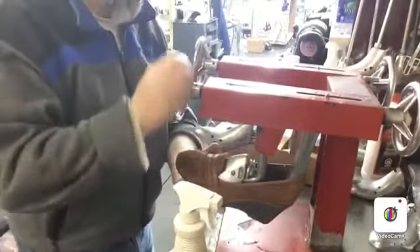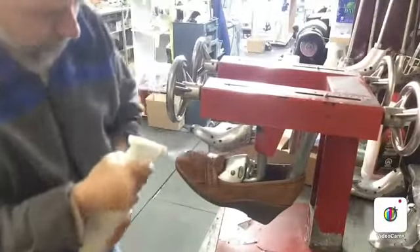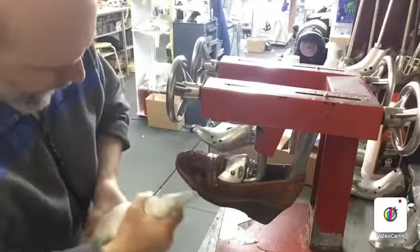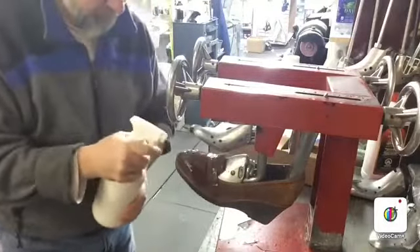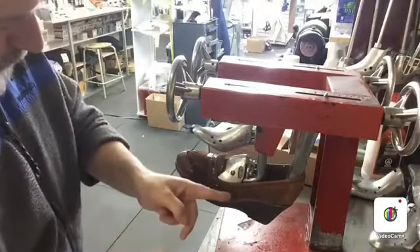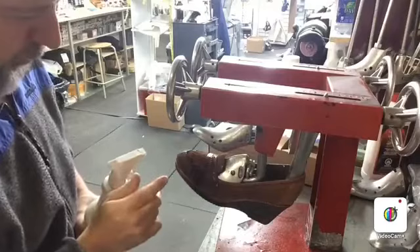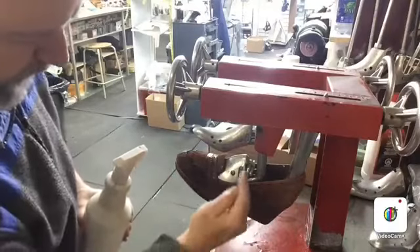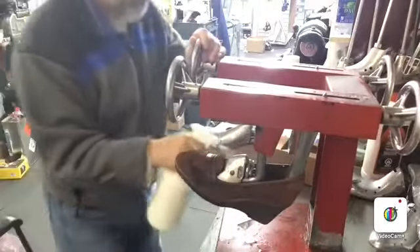So we're going to put this on the shoe and stretch it. This softens up the leather, makes it more elastic, which makes the stretching much easier. And in this case, it's a suede shoe. I'll stretch the whole thing so it doesn't leave a drying mark. It doesn't harm the leather.